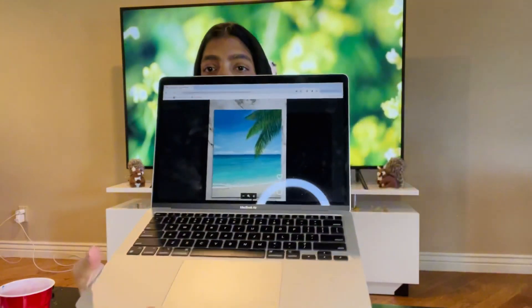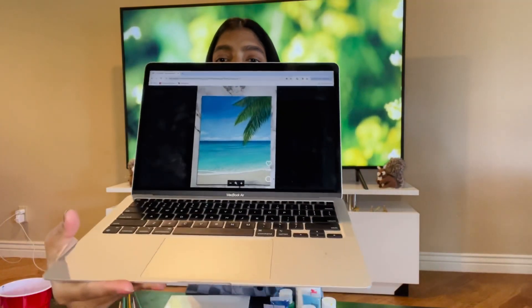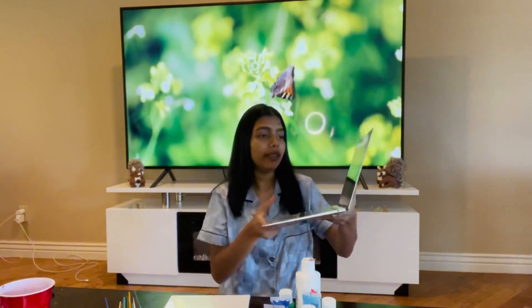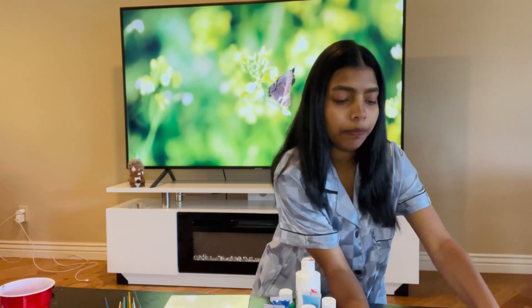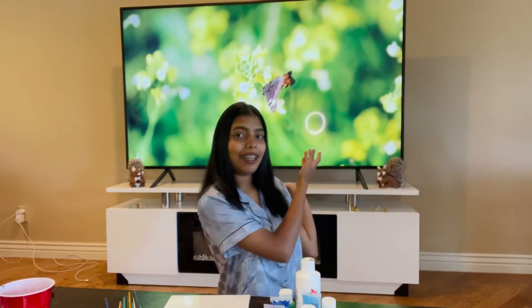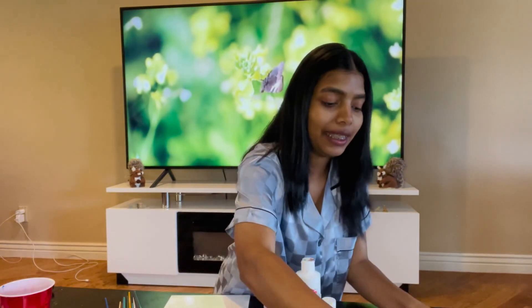This is a kind of painting. I am going to make a painting. And I will see what I am going to do. And see my background. Cool, most of them.